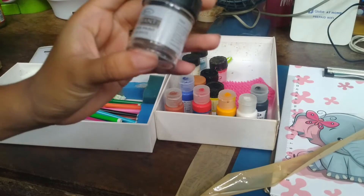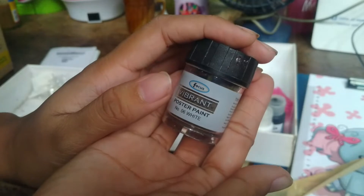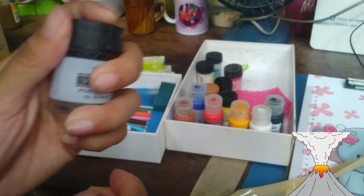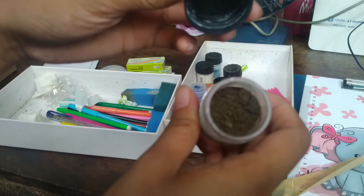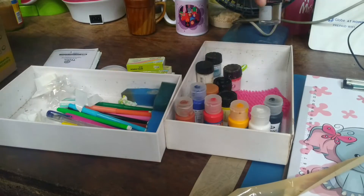Now for this mystery container — clue: before the pandemic, there was an event in the Philippines. The answer is the Taal volcano eruption and the ashfall that followed. I collected some ashfall as a remembrance. I just wanted to keep it as a memento of that event. That's what's inside — ashfall from Taal.